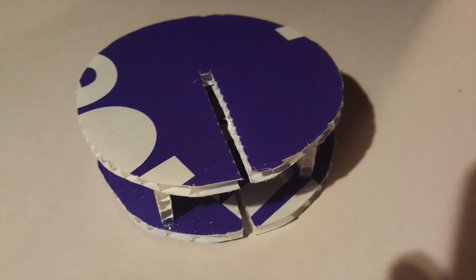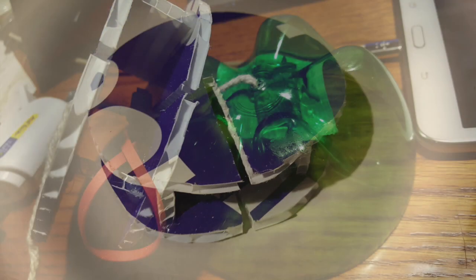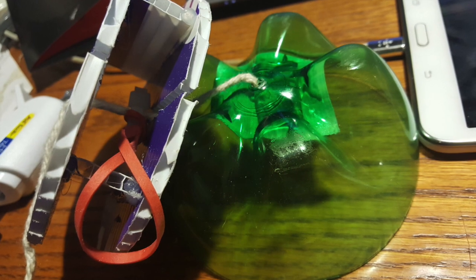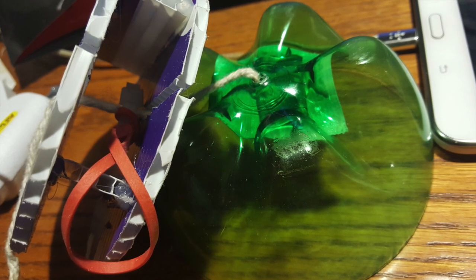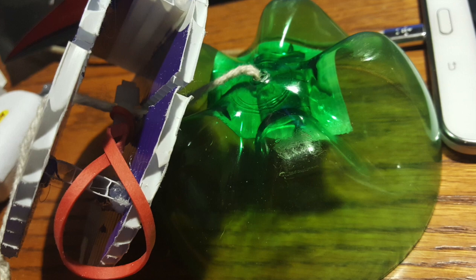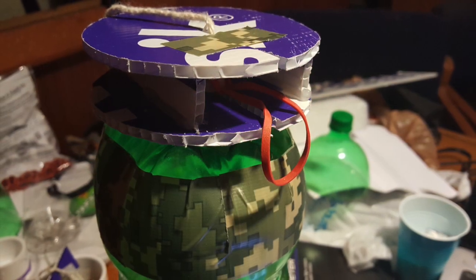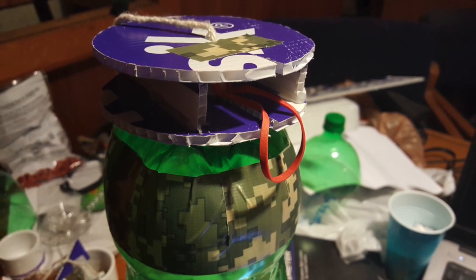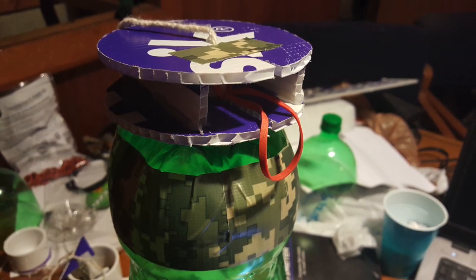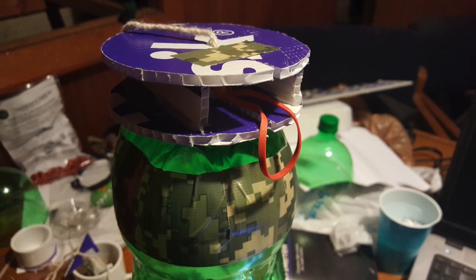This will also give a little bit of structure for our nose cone to sit on. To put it all together, we're going to run the string through the poster board compartment so that the rubber band is inside the compartment. Then we're going to hot glue it to our bottle bottom and duct tape the whole thing to the main part of our rocket. I also used a piece of duct tape across the top to keep the string from slipping out of position.